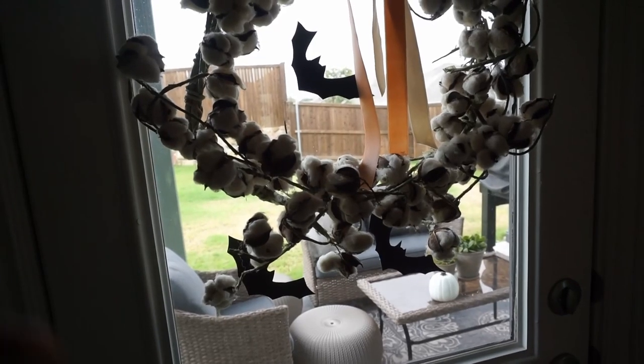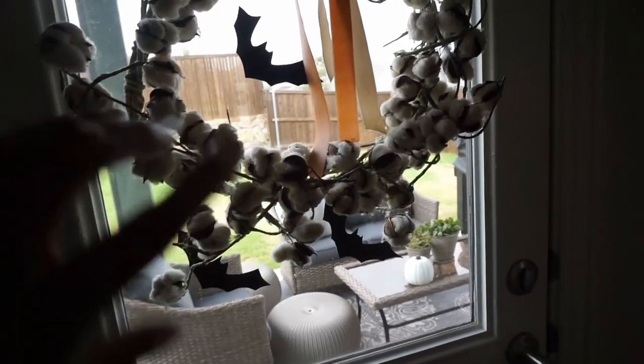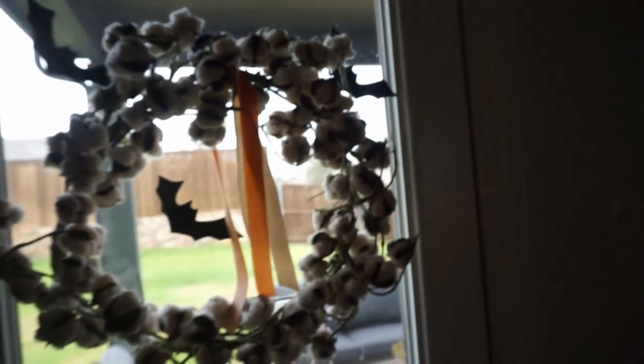Next up is this area — I had this wreath up here with some ribbon for fall, and I just added the bats up here as well, which I thought was a cute festive touch. And that's it — those are just some simple, easy decor solutions that I like to do in our home, just to stay rooted in each of the seasons.